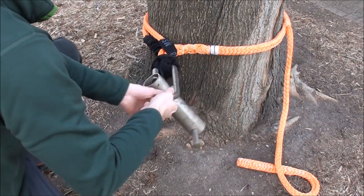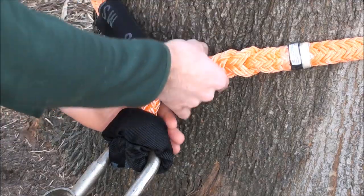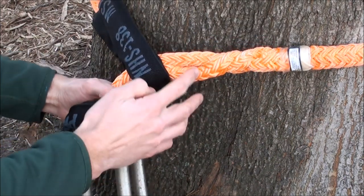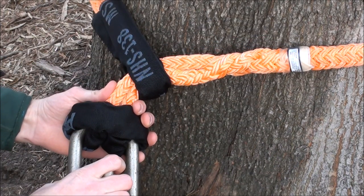Remember the whoopie sling should be loaded against the adjusting side of the sling to prevent it from slipping. Also, the whoopie sling should be snug enough so that the adjusting side of the sling rests on the two parts of the eye splice as shown.